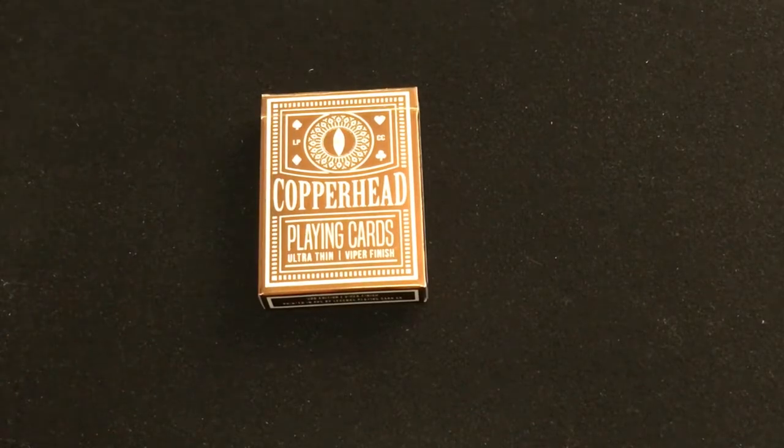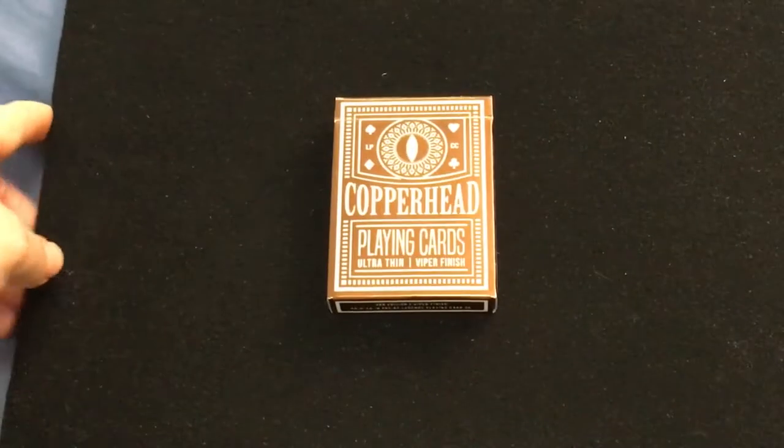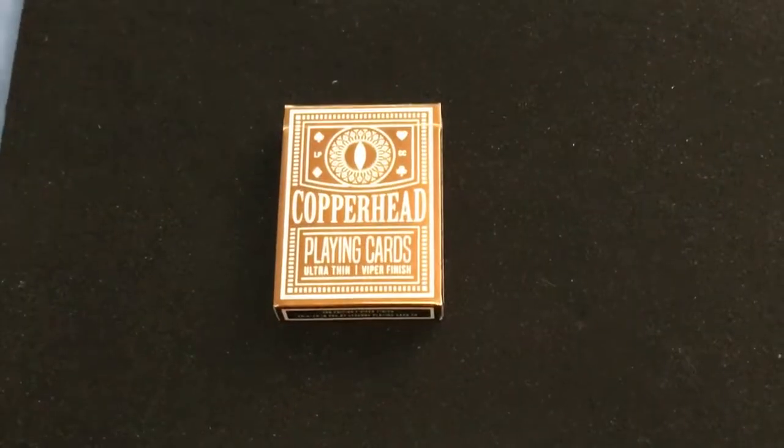It just became available not too long ago, and it actually shipped pretty quickly. I'm gonna look at this momentarily.